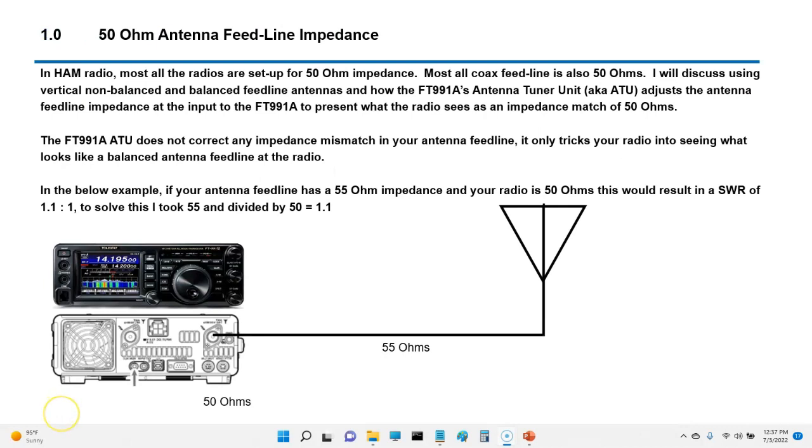In ham radio, most all radios are set up for an impedance of 50 to 52 ohms, and most all coax is also at the same impedance. I'm going to discuss using a vertical non-balanced and balanced feed line antennas and how the FT991A tuner adjusts for the different antenna feed line impedances.